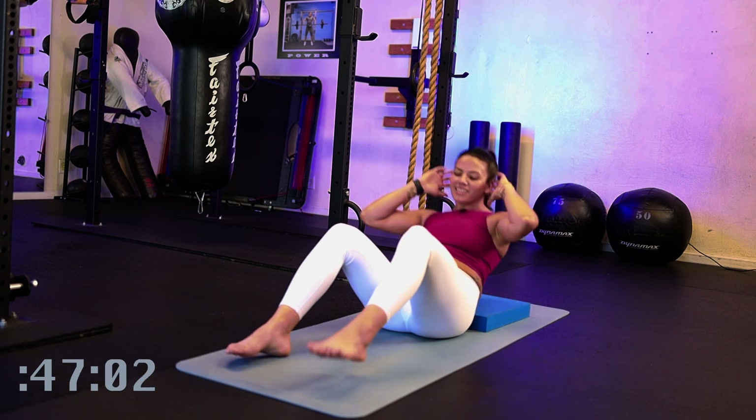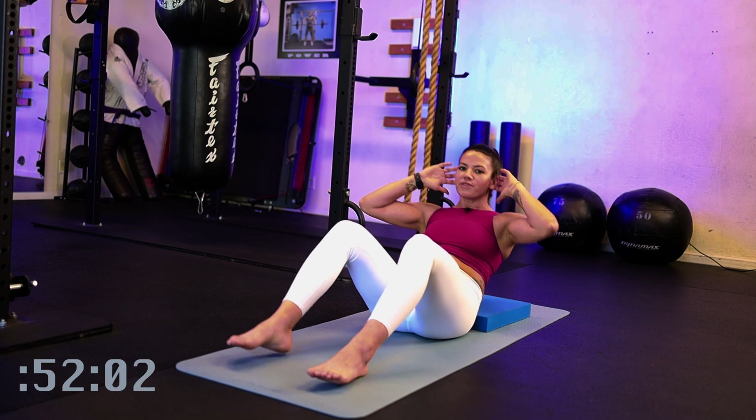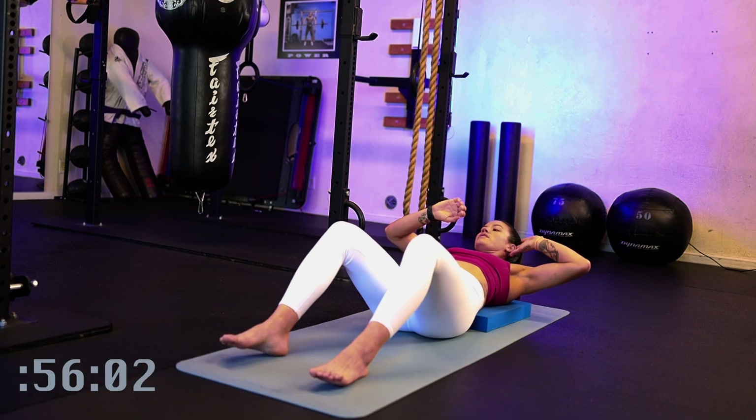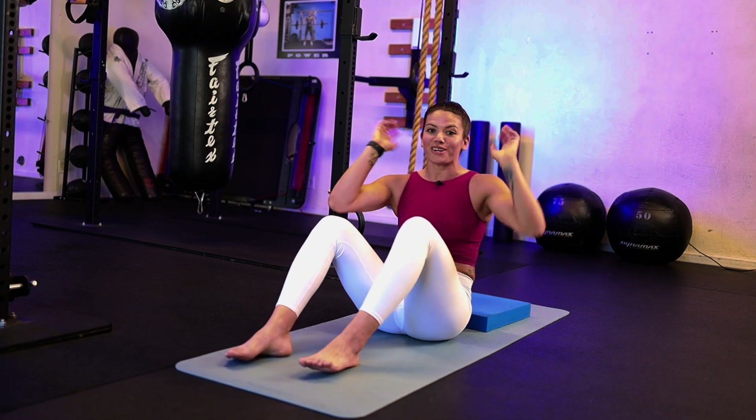Coming up on the last 10 seconds, doing good. Don't go faster than you're able to breathe with it. Last three, two, one. Nice work.